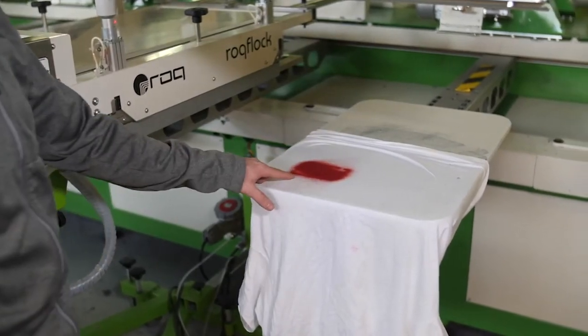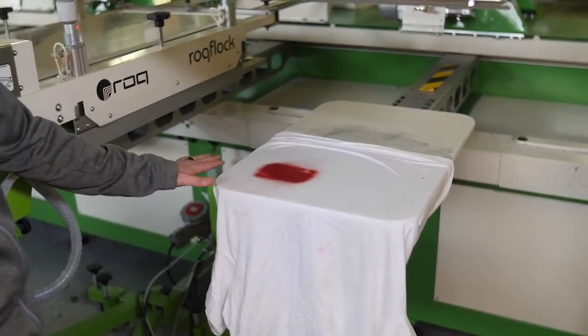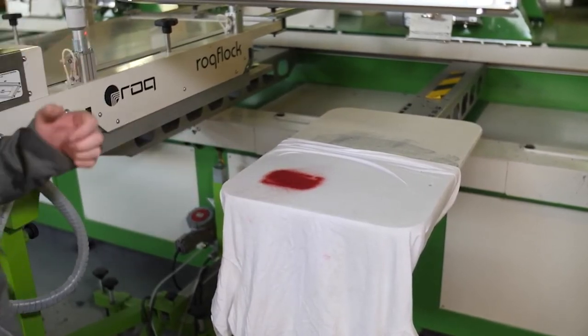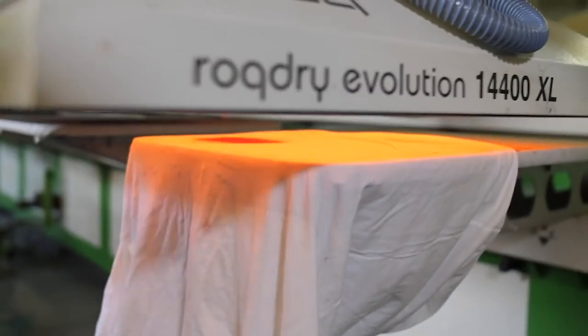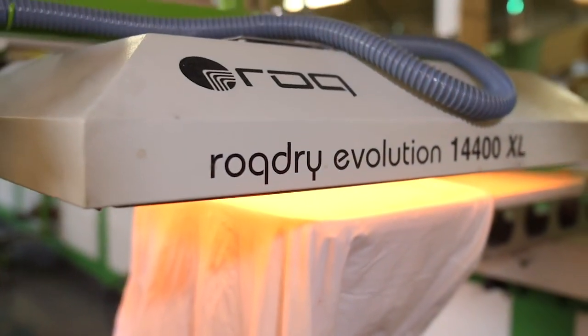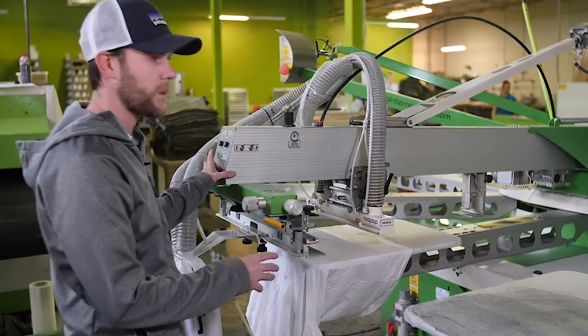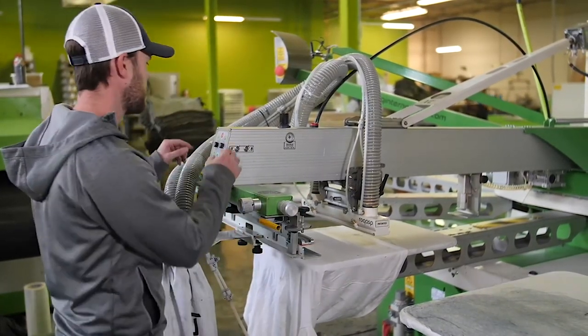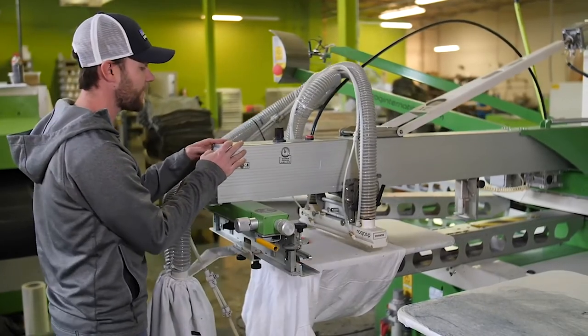Now as you can see, we've flocked this image and we've got a really nice coverage of flock that we can go ahead, flash, and then vacuum back up. Now that the flock is on the shirt, we can flash it in order to cure the flocking and the adhesive. Now that we've flashed our flock, we can go ahead and suck it up with a vacuum — this is the last step of the process, taking all the excess flock off the design.